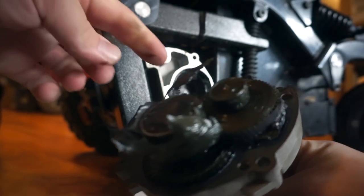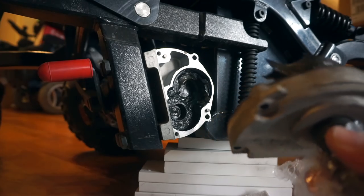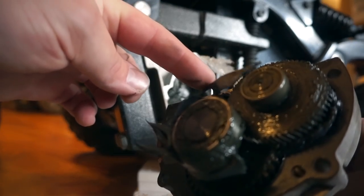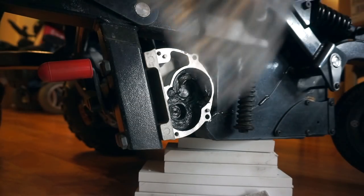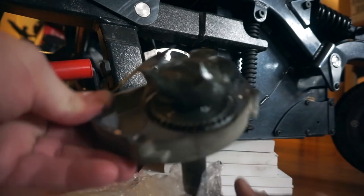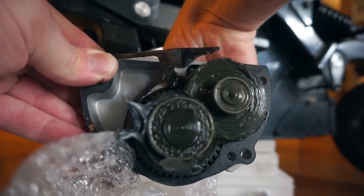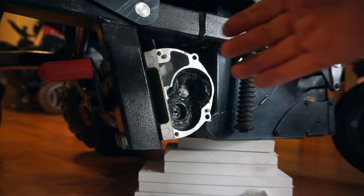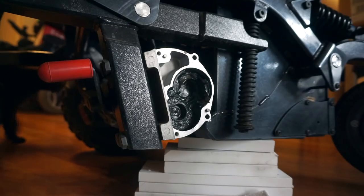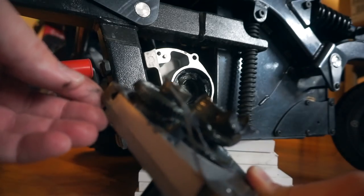Our gasket is toast — look at that. Basically now I can't put this back together because I don't have the parts for it, which is frustrating. So what we have here is the motor output shaft, and you can see the gear reduction here, a couple of bearings. The output shaft for the motor drives the smaller gears, which in turn drives the bigger gear, and then the output shaft comes out. This is really frustrating — I wonder if I could make my own gasket.